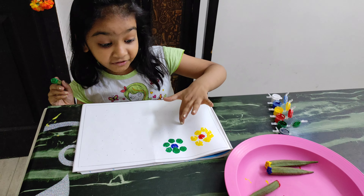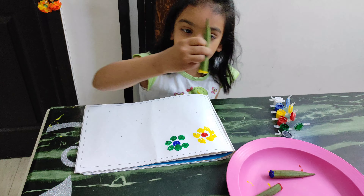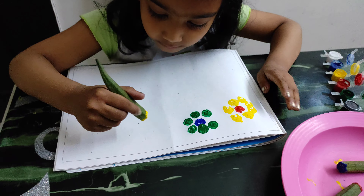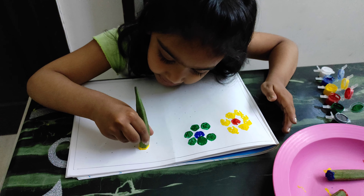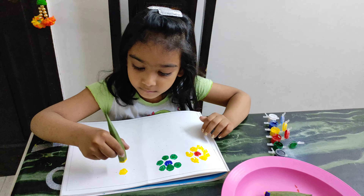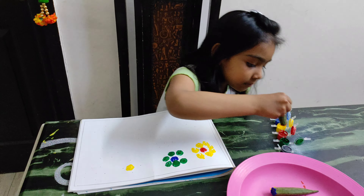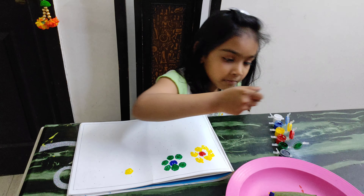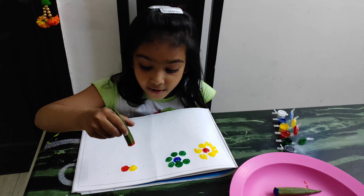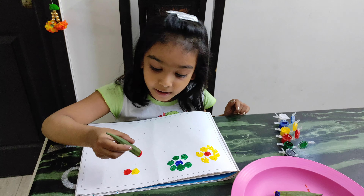Now the second flower is ready. Take yellow, put it in the beige and press it a little tight. Now take red, put it in and paint it. First I make red inside, now I make yellow inside.